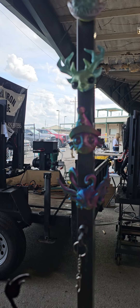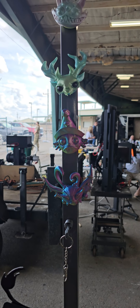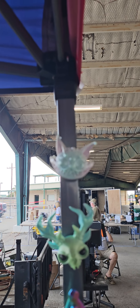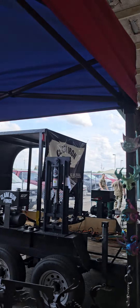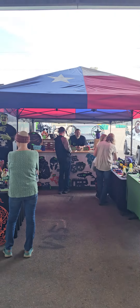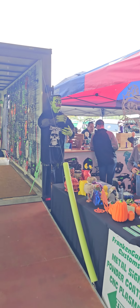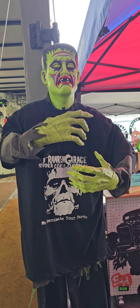They got magnets. Trying to focus — there we go, a little bit better. Y'all come check these guys out — Conroe, Texas. Signs everywhere, 3D prints, all kinds of cool stuff. Franken Garage — there you have them.